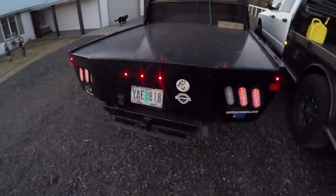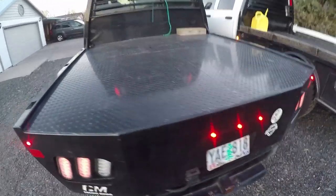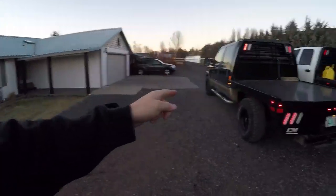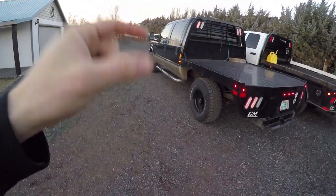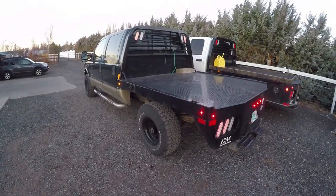We're gonna be reviewing some flatbeds today. It's our two-year mark since we've done it, so I'm gonna do the two-year review on the CM flatbed. This is my 2001 Super Duty - it is a 7.3 Power Stroke diesel short box.